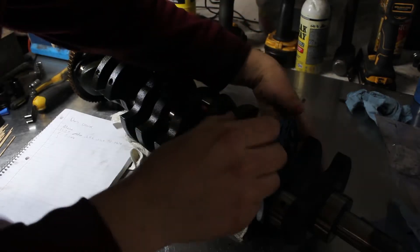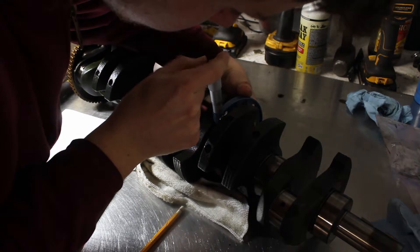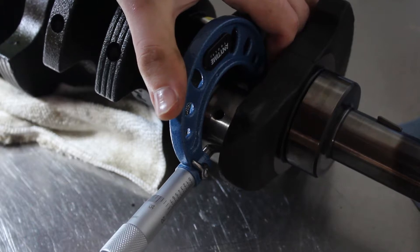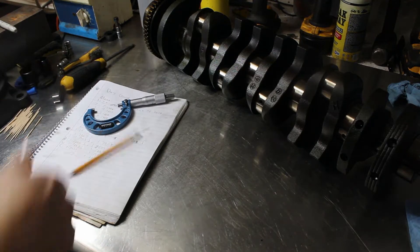Next, I inspect the crankshaft. All the journals looked good — no scoring, scratching, or anything like that. So I used my micrometer to measure the journals to make sure they're all the right diameter. Once again, everything looked perfect. The journals were all the right size within a couple ten-thousandths of an inch, and there was no tapering evident.